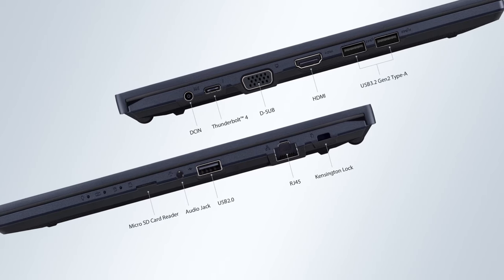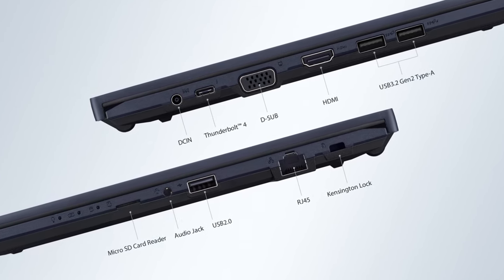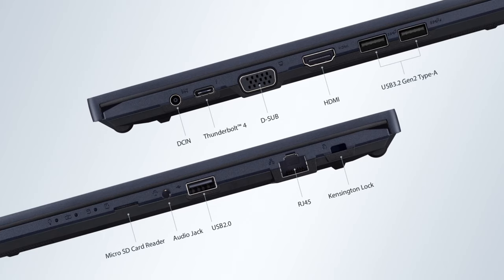However, the port selection is where things become really interesting. You get a total of four USB ports: one Thunderbolt 4 and three USB Type-A's.